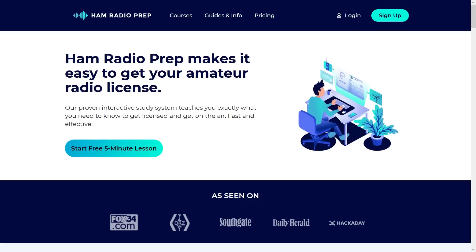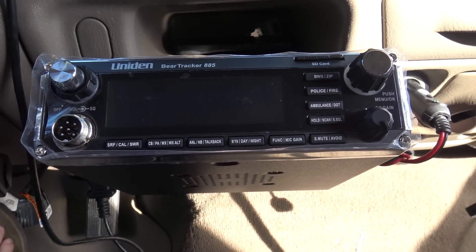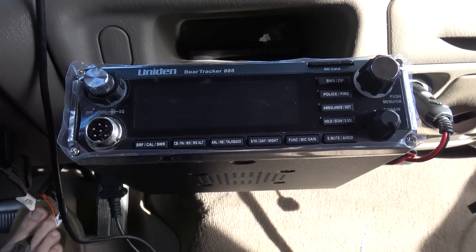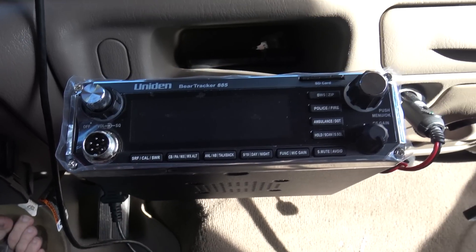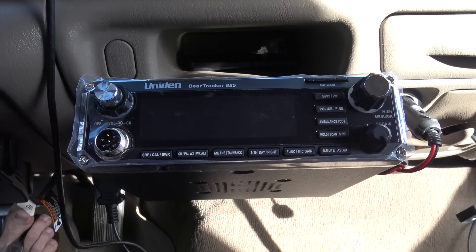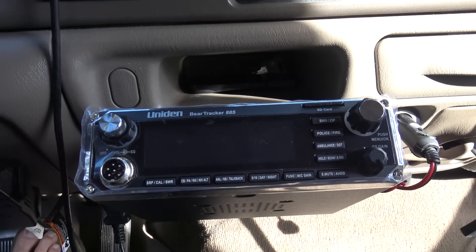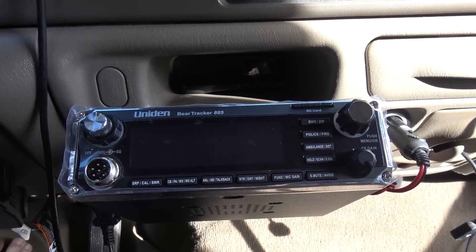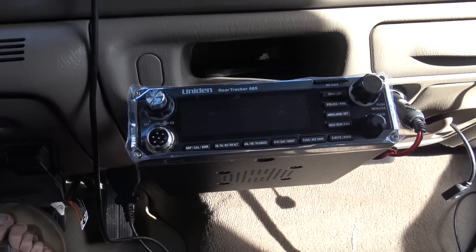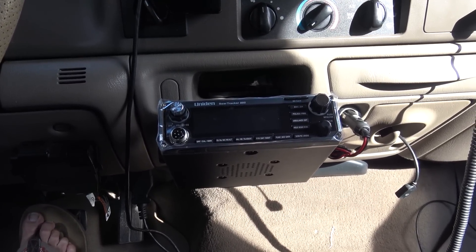The unit is the Bearcat or Bear Tracker 885. It's a hybrid — it's a 40-channel AM-only CB with a full analog and digital scanner that also uses a GPS you plug in the back. It'll let you listen to police, fire, trunking trunk tracker, EMS, DOT, based on your location via GPS. Once a week the database is updated — you pop the SD card out, put it in your computer, run a simple updater, and you have all available frequencies including P25 digital and analog.